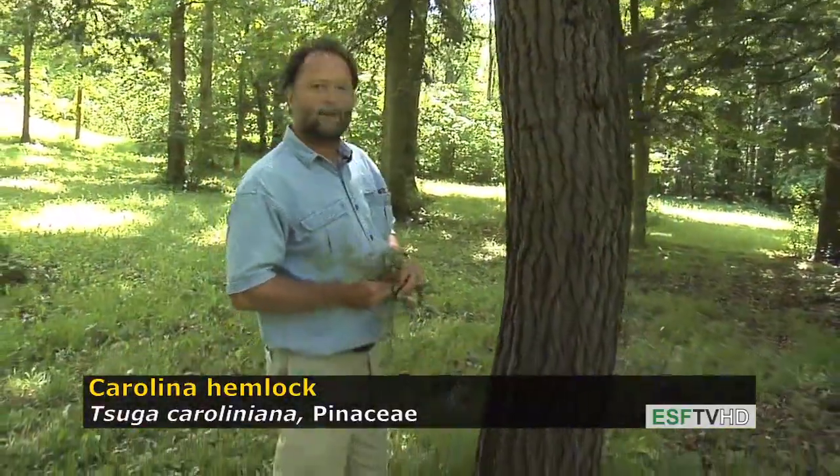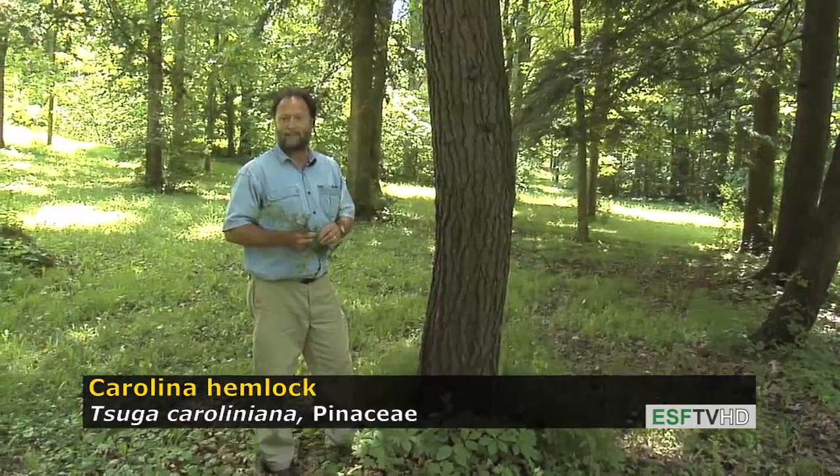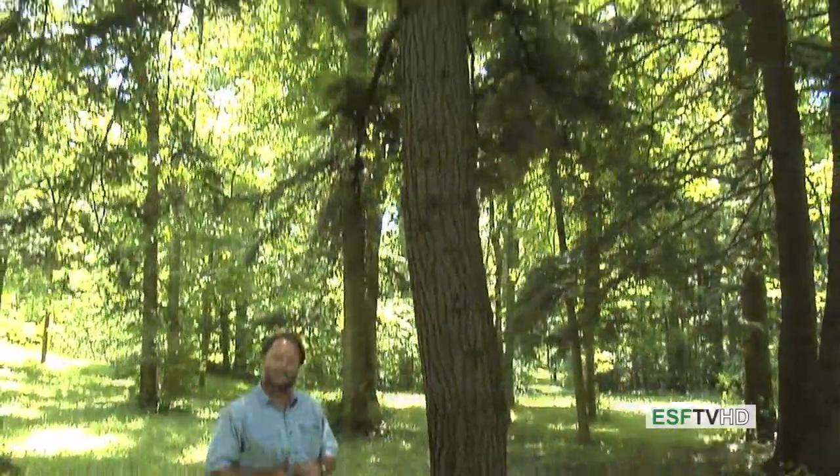It's a very dense shade that's created by the Carolina hemlock and it does get to be a very large tree. It does suffer from the hemlock woolly adelgid, which is also killing the eastern hemlock, but other than that it's a really beautiful landscape tree. Tsuga caroliniana, the Carolina hemlock.